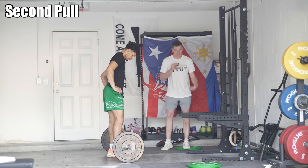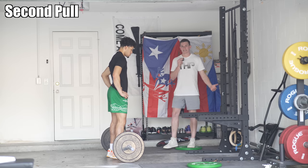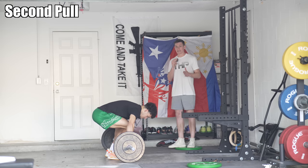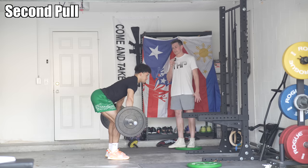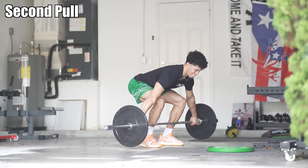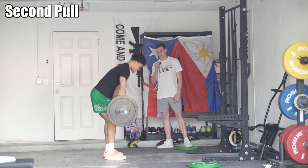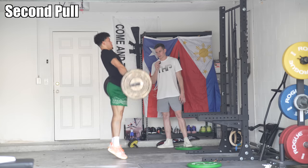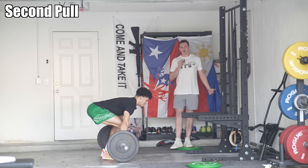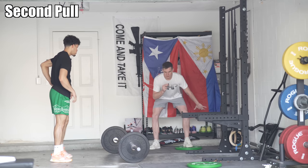After Isaiah learns how to pause at the end of the first pull and then at the start of the second pull, we're going to take the pauses out — this should go slow to fast. Isaiah is basically going to jump with the bar, making sure he hits those key positions. He hits the key shape, transitions, then jumps. Try to get a bigger jump on the bar. You can start the acceleration a little earlier — start to jump when the bar's at mid-thigh. The rhythm should be: slow, fast, jump.